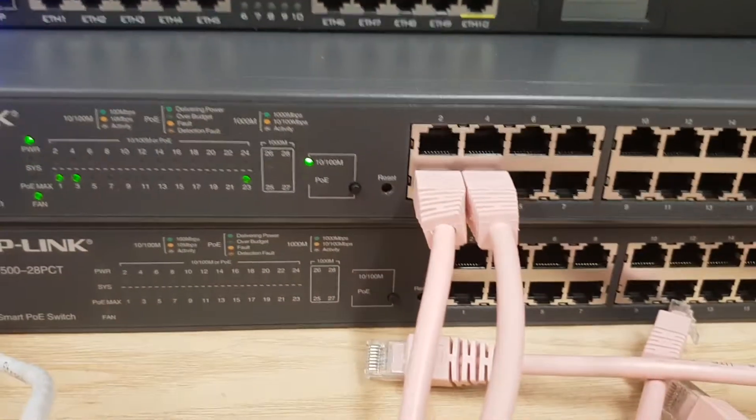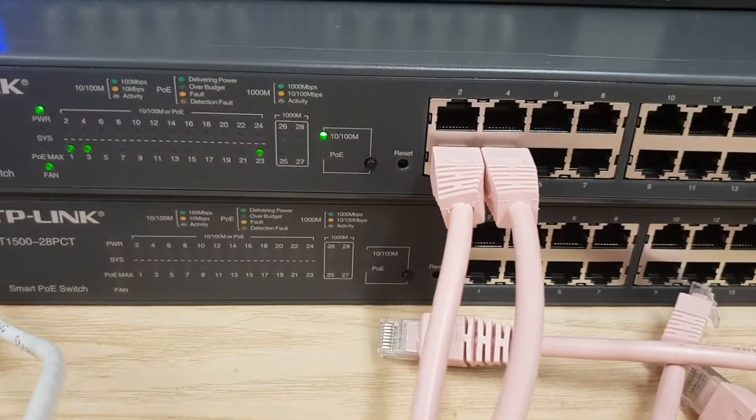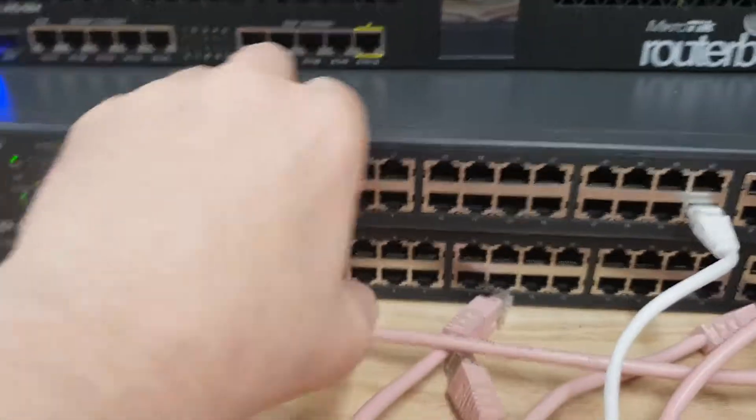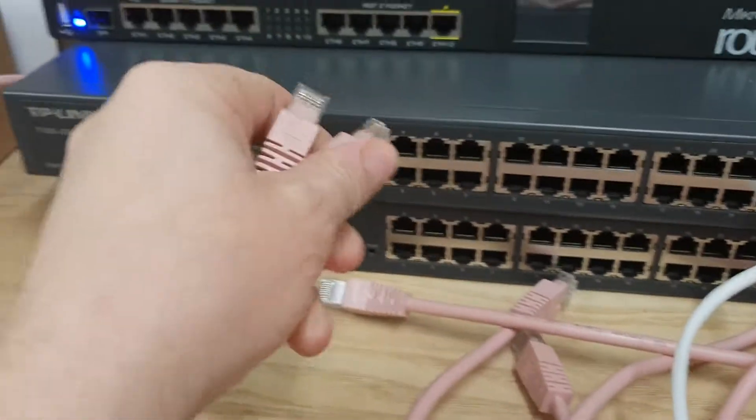So, ports 1 and 2 will not work, but 1 and 3 will work. How about if you plug them in together? This is a little bit more difficult to video and do at the same time, but I'm going to have a go. So I've taken the 2 ports out.